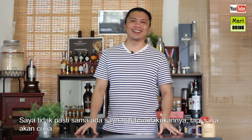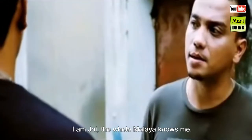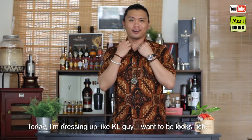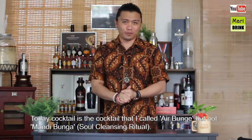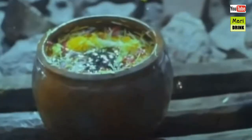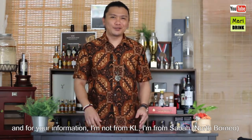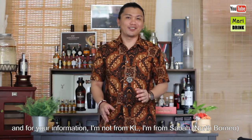Today I'm going to speak in Bahasa Melayu KL slang. Hari ini saya mau dress up macam orang KL. Cocktail hari ini adalah cocktail yang saya panggil 'air bunga' — bukan mandi bunga, tapi air bunga. Dan untuk pengetahuan semua, saya bukan orang KL, saya orang Sabah.